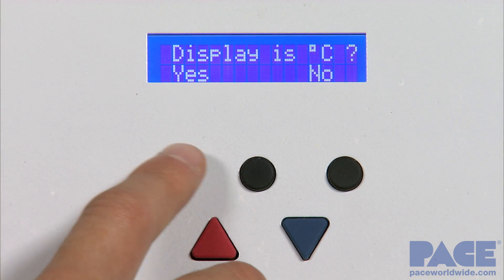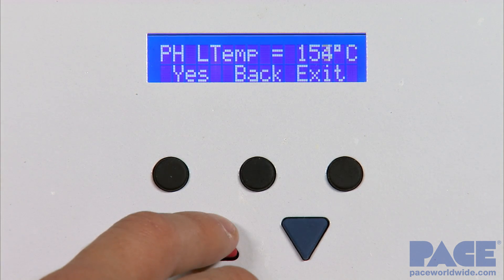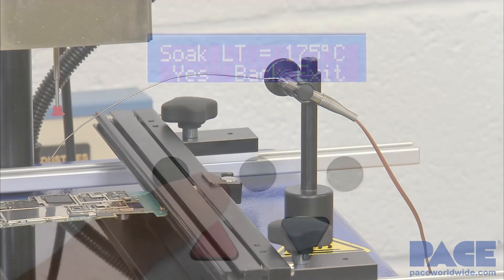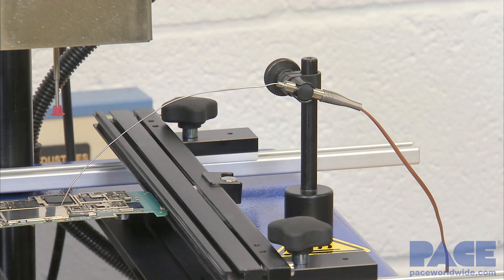Once everything is secured, we can input a profile to the machine. Input the temperature and time for each of our three zones. The bottom side heater can be adjusted by temperature, whereas the top side heater is controlled by a power level from 1 to 20. Temperature of the board or component can be measured using the magnetic thermocouple, which comes standard with the IR-1000.